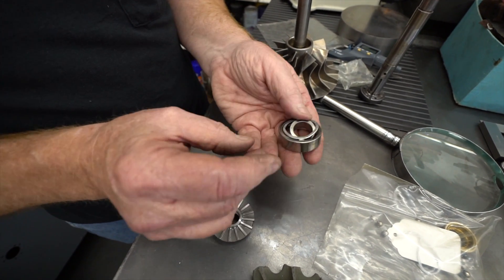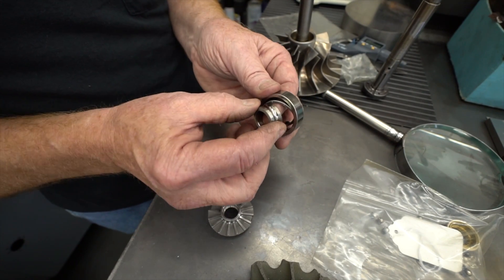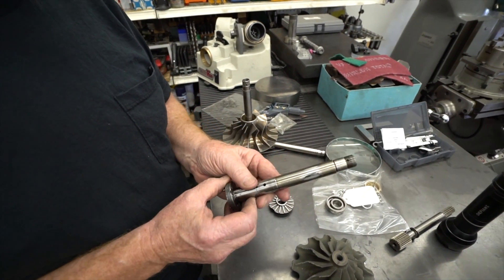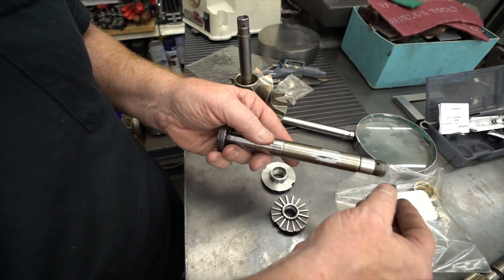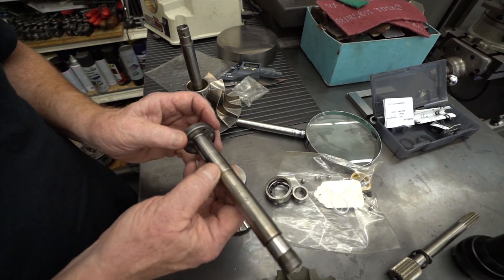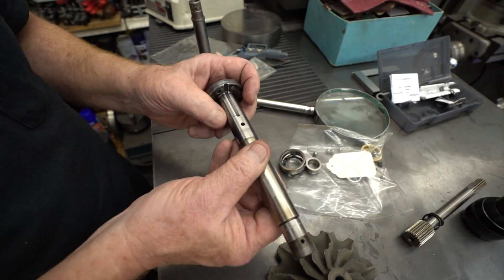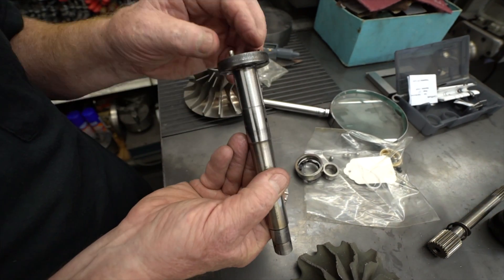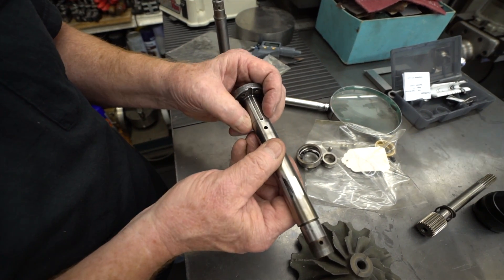These were designed back in the 60s, and they didn't have the bearing technology back then that we have today. This is a shaft with everything removed. The ball bearing fits basically on here; the roller bearing fits on this section here. You can see there are three holes in the shaft, and your compressor wheel is pressed on here and held in place with three screws through here and three pins, so it isn't going anywhere.